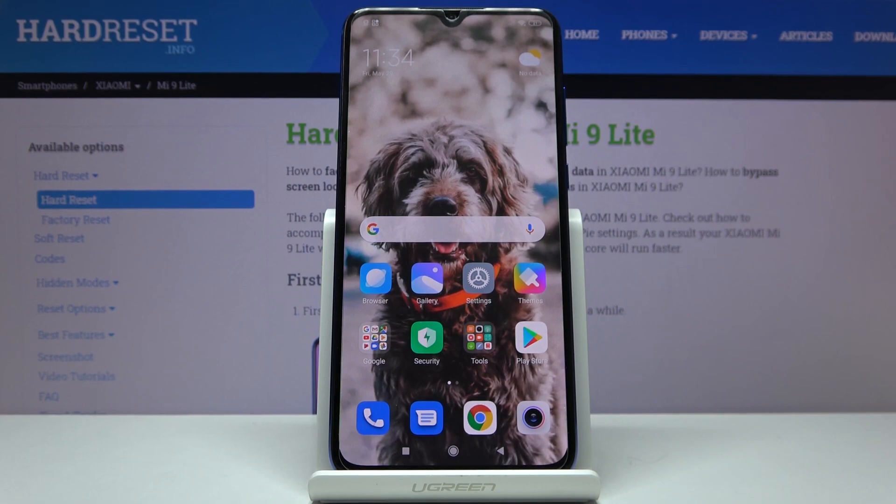Welcome everyone. This is the Xiaomi Mi 9 Lite and today I will show you how to format an SD card.